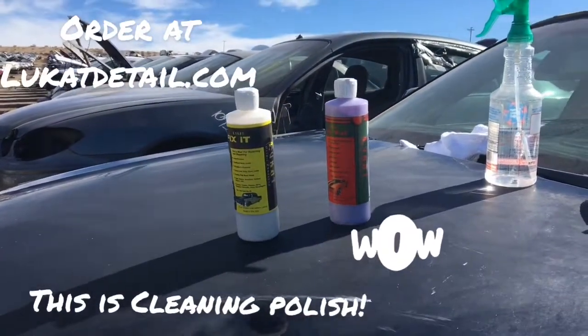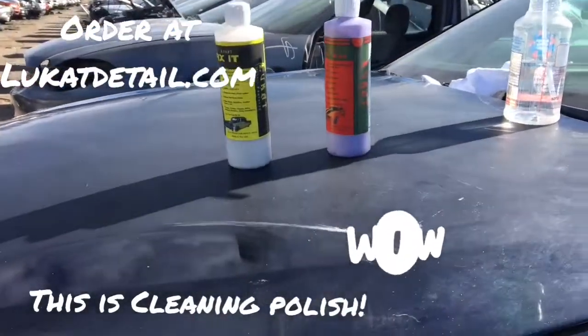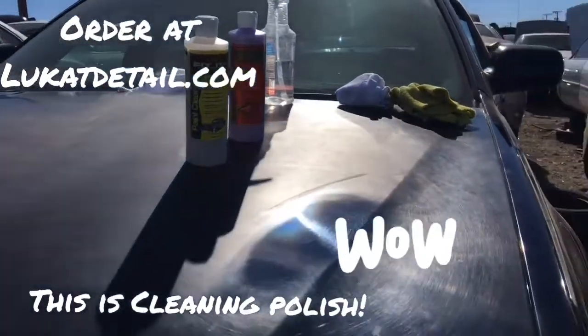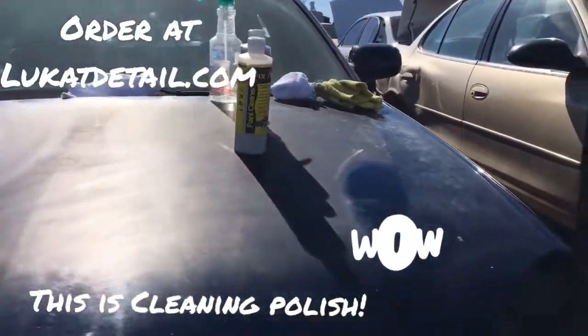Like and subscribe on this channel, and go to lucantdetail.com to order. If you have questions, our number is in the About section — call us. Join us in the fight against ugly paint job pollution. Look how beautiful that came out! Later, guys.